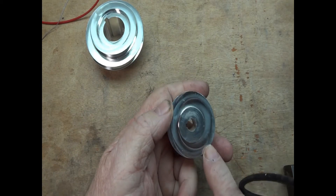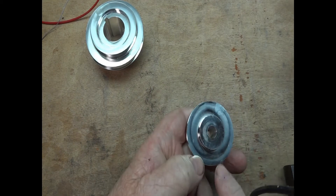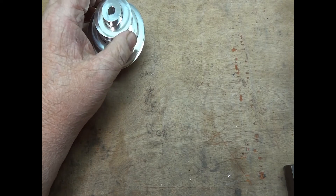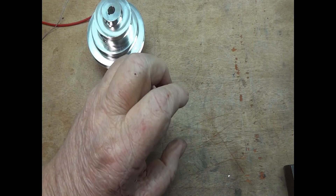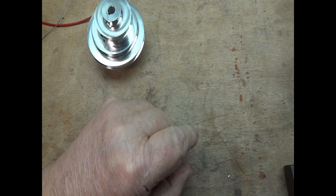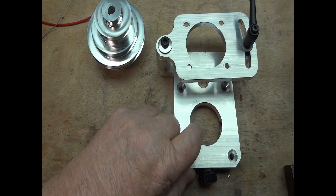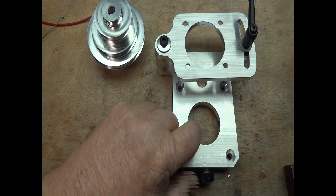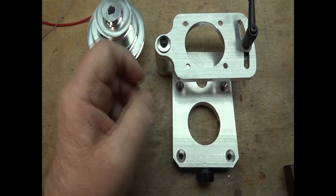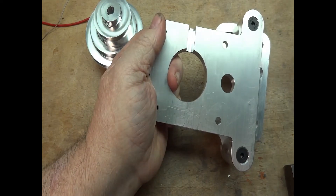A little more time should have been taken. And even this — this came out of the box dinged like this. I'm not happy. This is the rest of it, and again these are plenty sharp here. And it came with marks on the back.